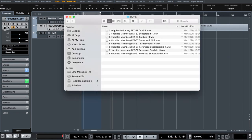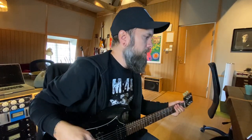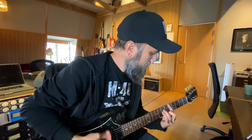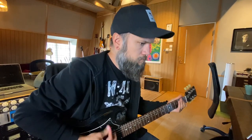Before we load those files into the cab IR loader, let me show you what the guitar sounds like recorded with the distortion pedal through the amp and cabinet, so we have something to compare with. The setup is the HM2 pedal through the Marshall Silver Jubilee and out through the Malmberg speed cabinet. It sounds like this.